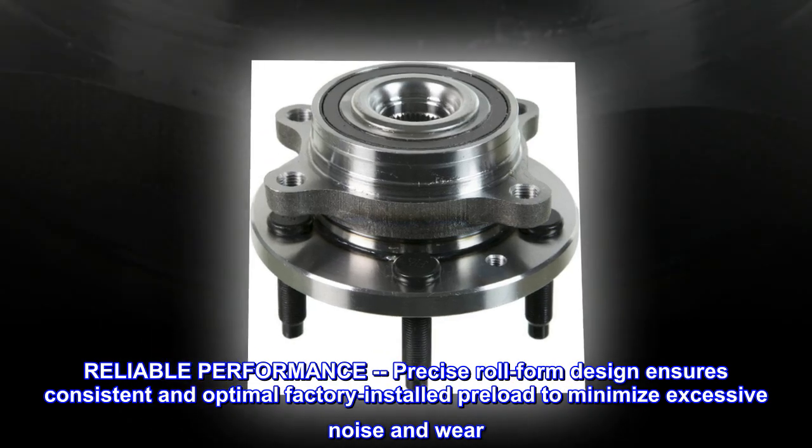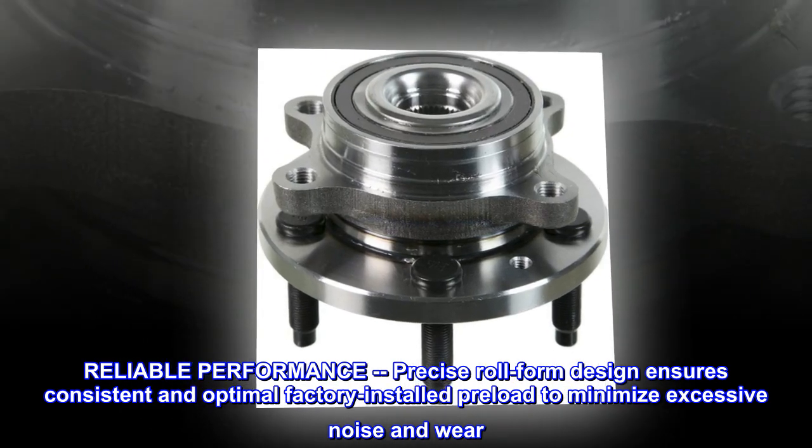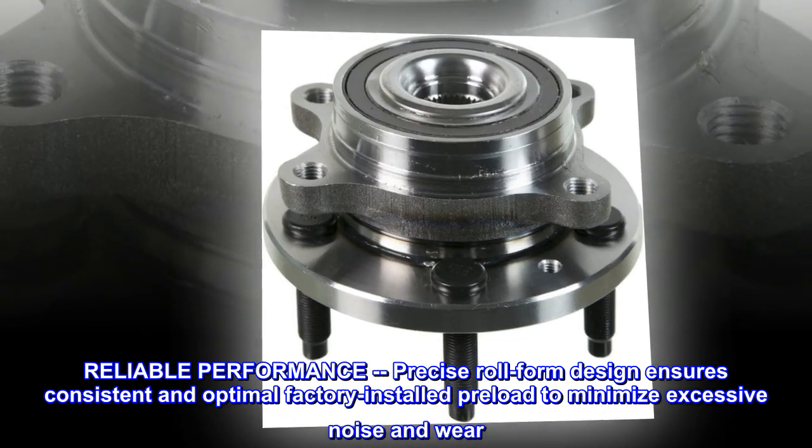Reliable performance. Precise roll form design ensures consistent and optimal factory installed preload to minimize excessive noise and wear.